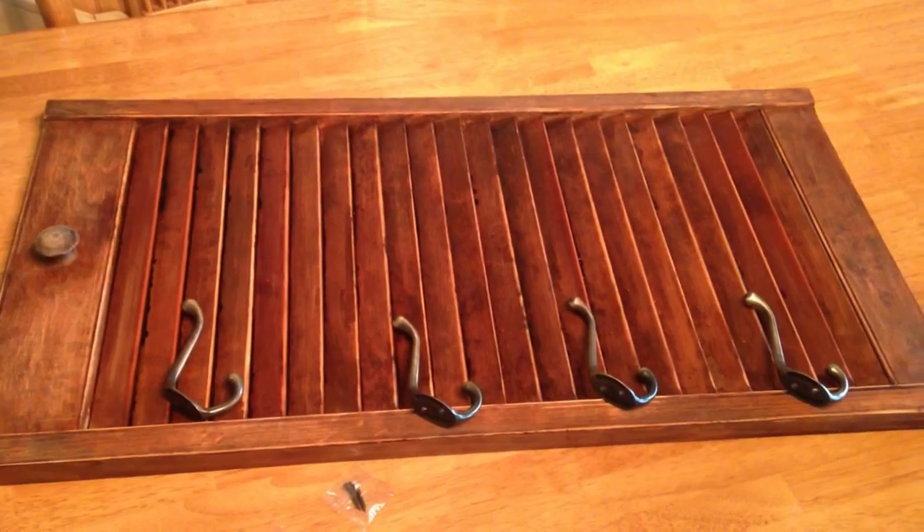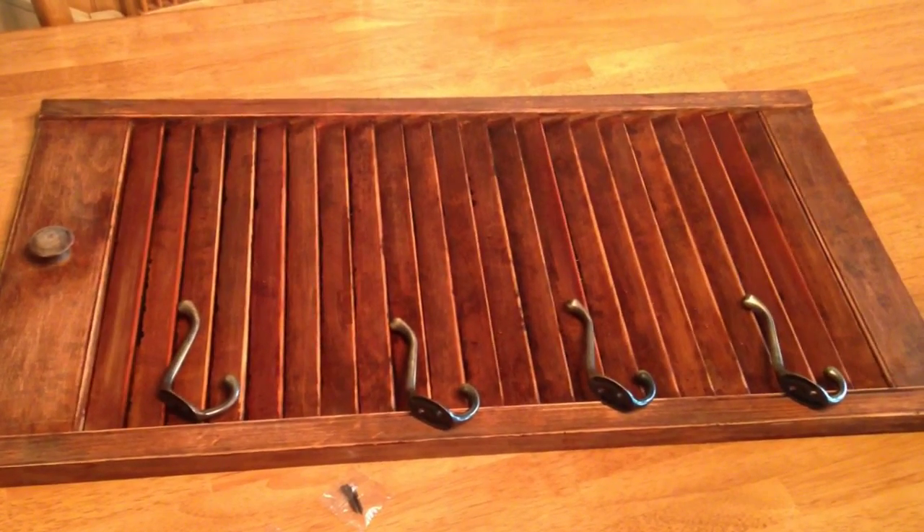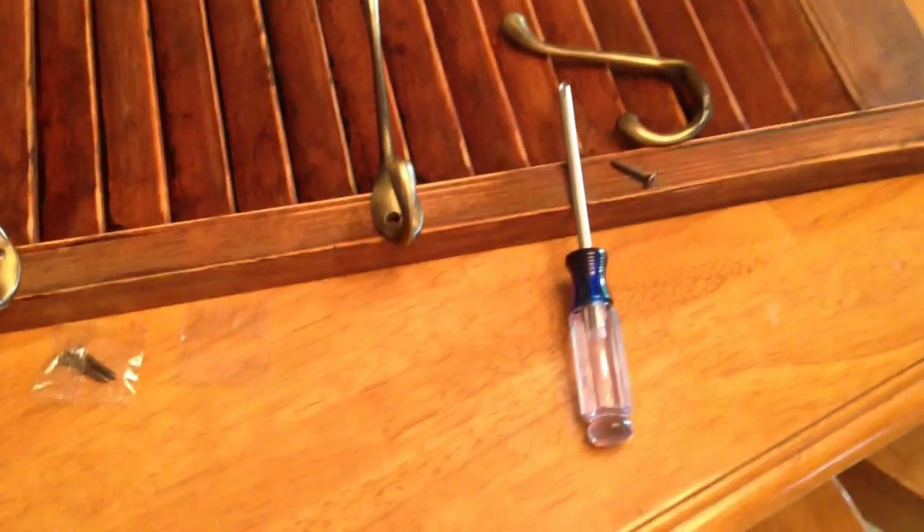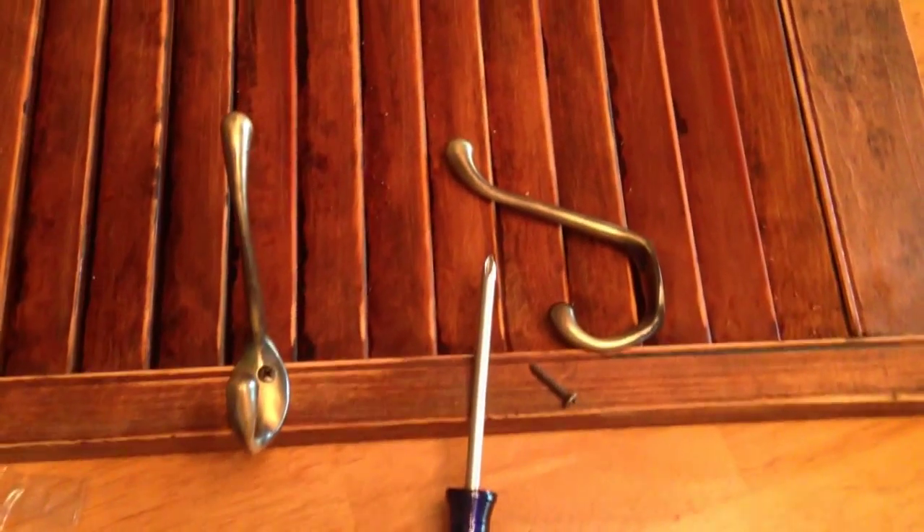After you have your shutter sanded, lay out where you want your hooks to be. Then take a screwdriver and start putting them on.